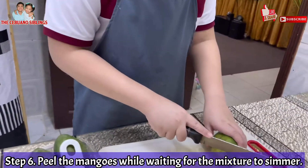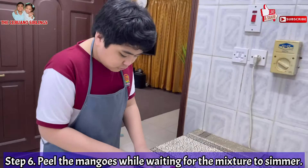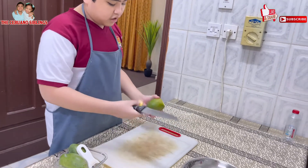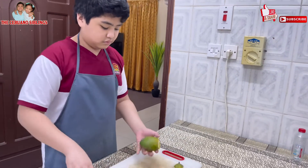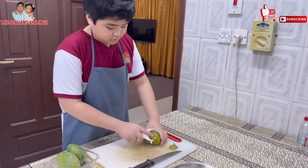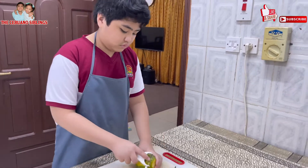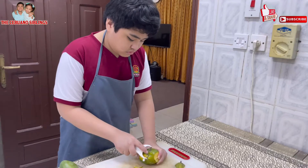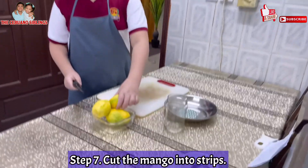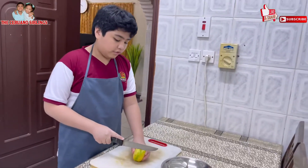First, you will cut off the top. Then you will peel. Now that we are done peeling the mangoes, we will cut off the cheeks or sides of the mangoes. These are the sides of the mangoes, also known as cheeks. We will cut off the sides.